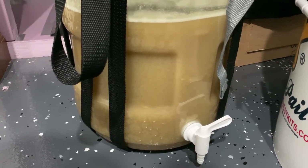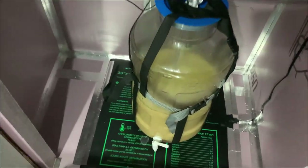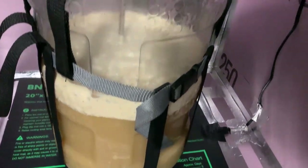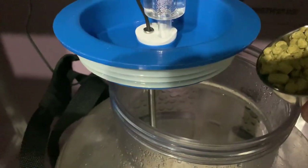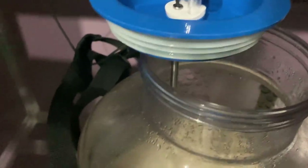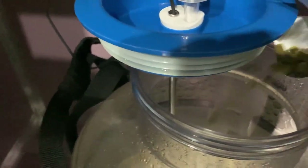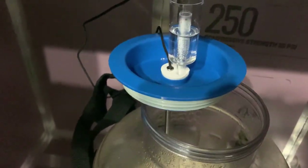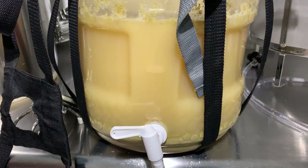After one day we checked the fermenter — not a lot of activity, which is expected since there was no starter. By day two we had a healthy krausen. Around 2.5 days into fermentation, while fermentation was still active, we dry hopped. This promotes biotransformation, which is key for this style. Biotransformation refers to the interaction of hop compounds and yeast through an enzymatic reaction — active fermentation changes hop character during dry hopping, helping achieve more juicy characteristics.